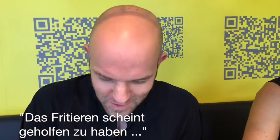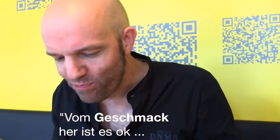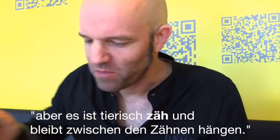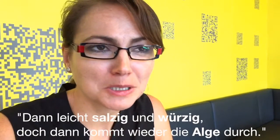Ich muss sagen, das ist frittiert worden. Das scheint der Sache ein bisschen zu helfen. Das riecht zumindest schon mal nicht nach Fisch. Vom Geschmack her ist es okay. Am Anfang ist es tatsächlich knusprig, dann leicht salzig und würzig. Und dann kommt die Alge unter Fisch durch — das ist relativ intensiv.